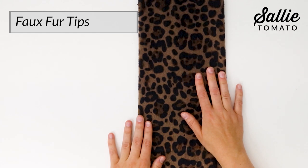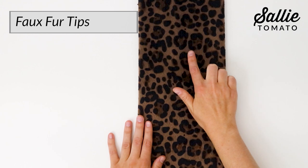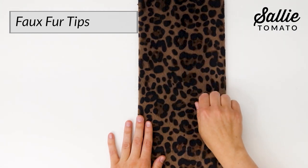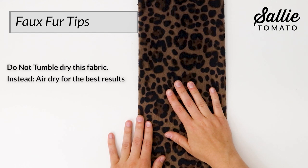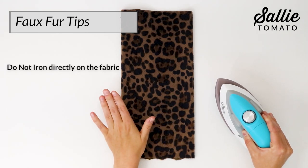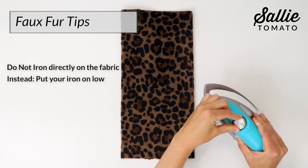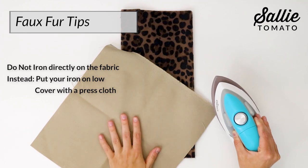For more stubborn stains, add a little detergent to the soiled area and gently brush or wipe the stain in a clockwise direction with a soft brush or cloth. Also, do not tumble dry this material. Instead, air dry for the best results. Also, you do not want to iron this fabric directly, so don't put your iron on this material. Instead, put your iron on a low temperature setting and then cover with a press cloth or a scrap of fabric.